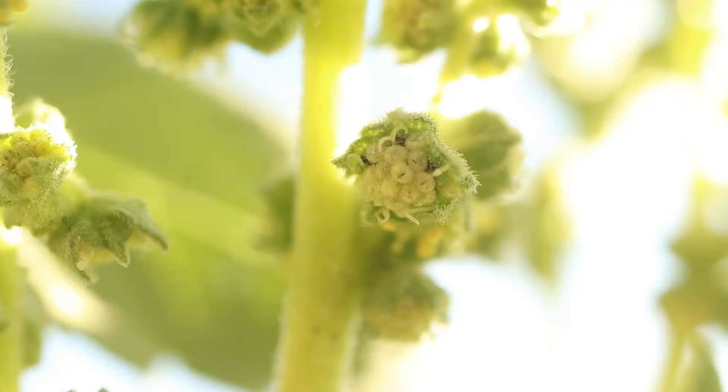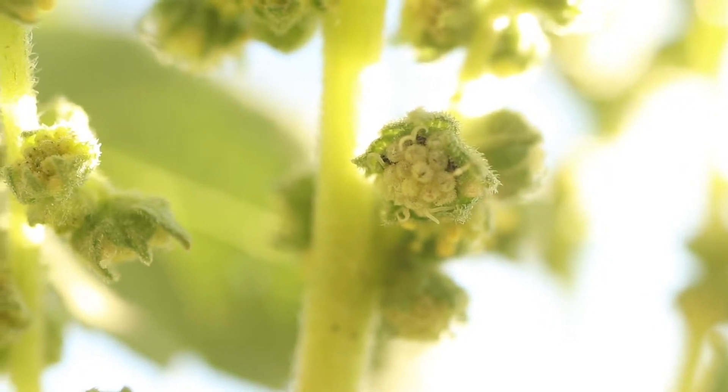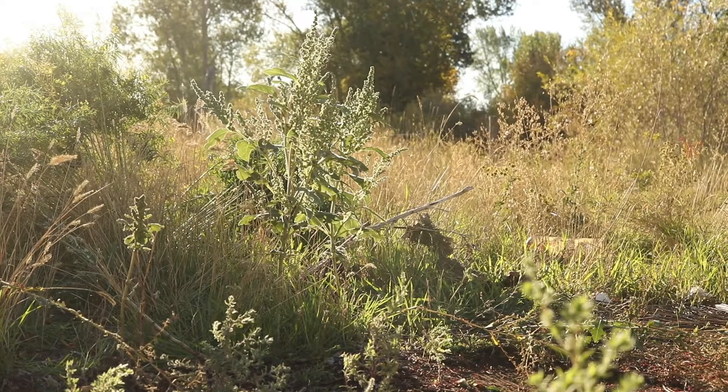They will produce masses of tiny rounded fruit. Marsh elder likes sandy, moist soils and is common along streambeds and floodplains.